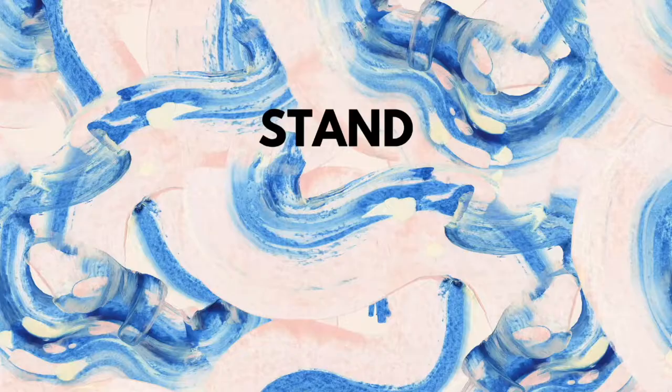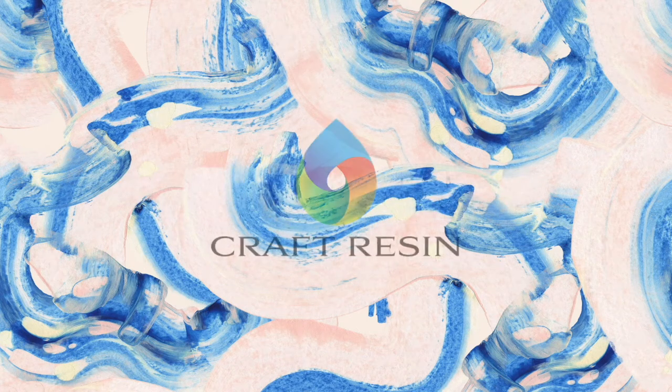Hey everyone, welcome back to another video. In this video I'm going to go through some health and safety tips that you need to know when working with Craft Resin. It's really important that whichever brand of resin you use, you check out their health and safety guidelines because all resins work slightly differently. Craft Resin is formulated using only high quality ingredients, meaning that it doesn't contain any solvents or VOCs and it doesn't give off any harmful fumes.